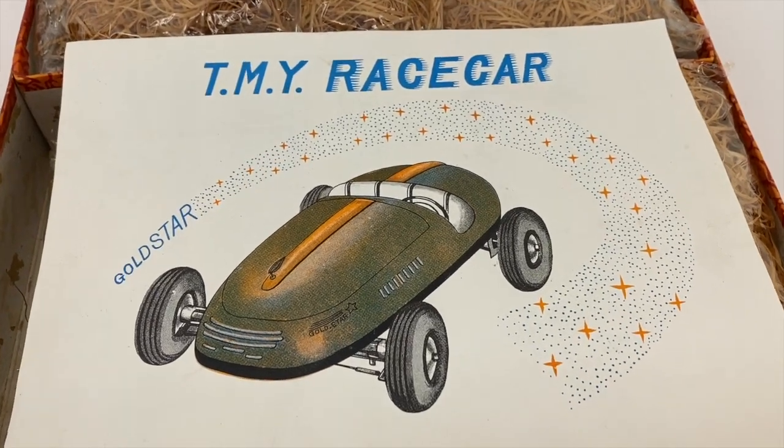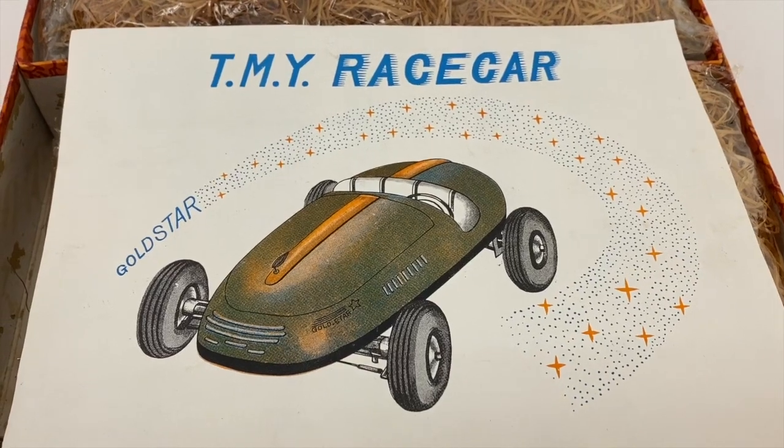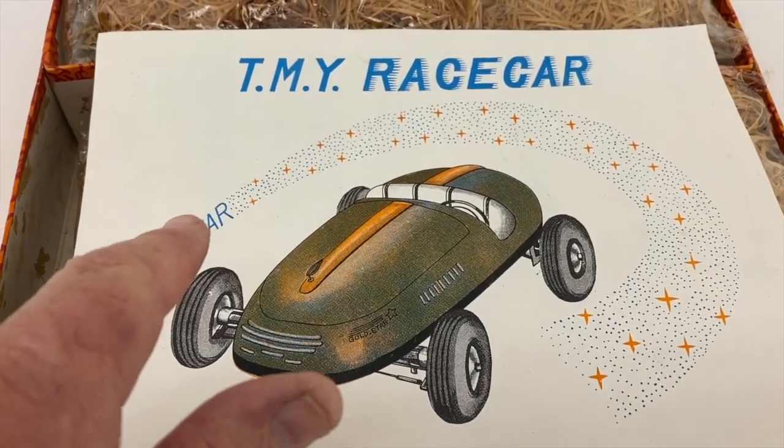Hi, I'm Krusty Bob, and I'm going to do a little video here about the TMY race car, the Gold Star race car.